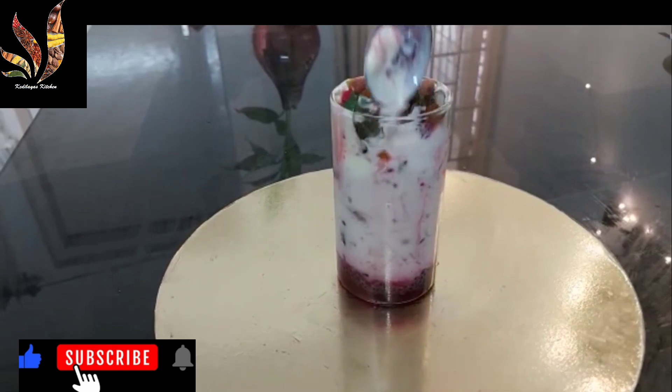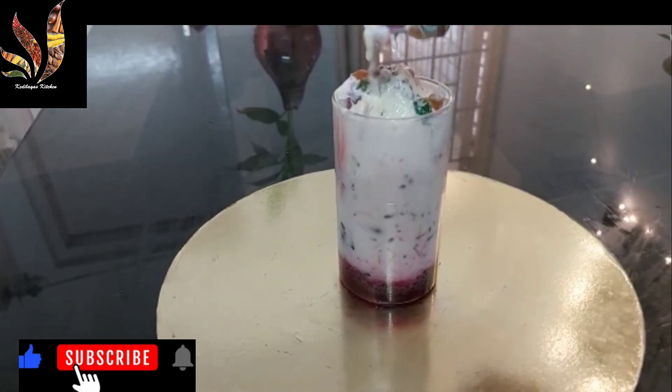Just dig in this way — mix everything and have it. Isn't it delicious? Cheers!